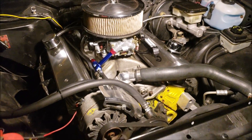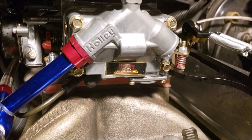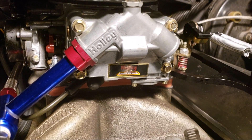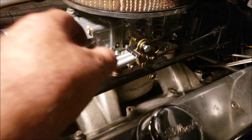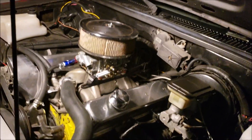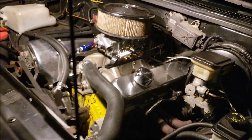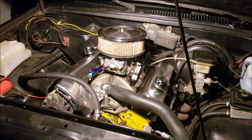There it is — the final product, cleaned up a little bit. I'm gonna tune on it some more, but didn't get it dialed in during this video because it was like two in the morning. We'll get some more videos going on getting this S10 back in shape and we'll go from there.